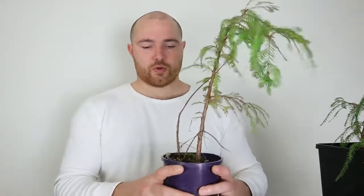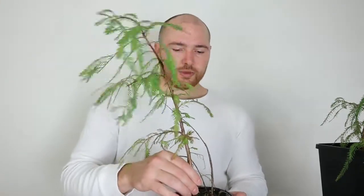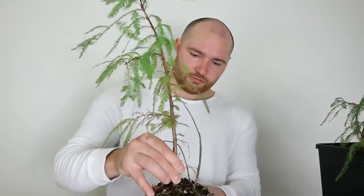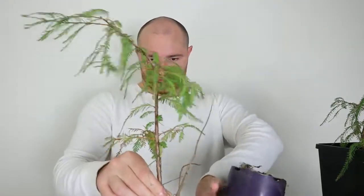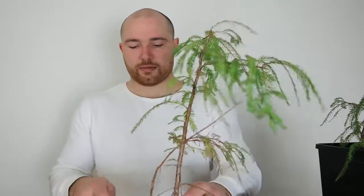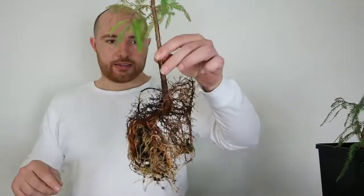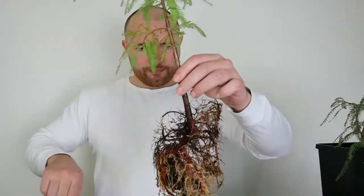With this one however, it's in a much smaller pot. I want to take it out and give it a bit of treatment. Given that they're exactly the same kind of thickness at the base of the trunk, it poses a good opportunity to demonstrate the outcome difference over time between just letting it grow in a larger pot compared to root pruning it.